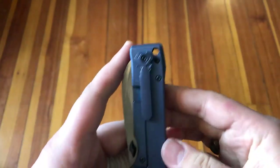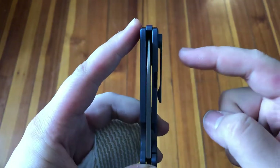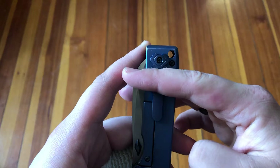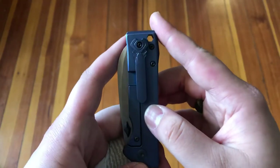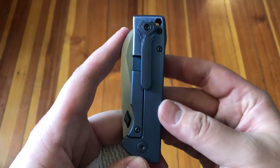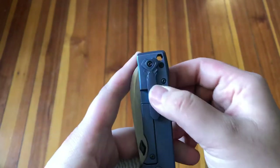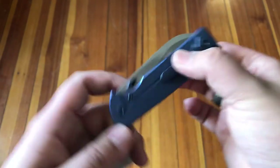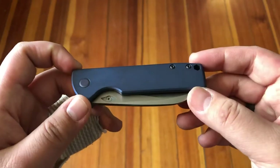As far as carry goes, this thing is nowhere near deep carry for two reasons. First, looking at the pocket clip, you can see it stops here, so you'll have at least that much sticking out of your pocket. On top of that, I can't get this thing into my pocket past a certain point without really having to work it, so that's another thing to consider.